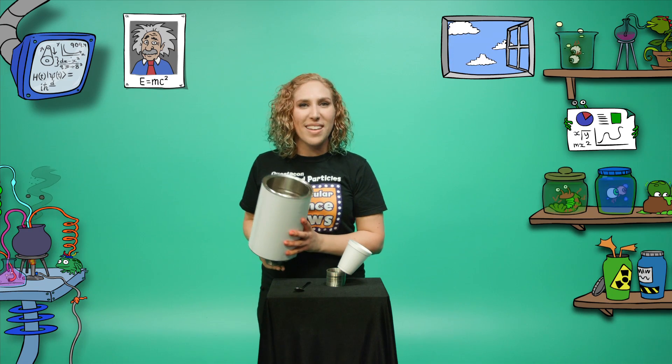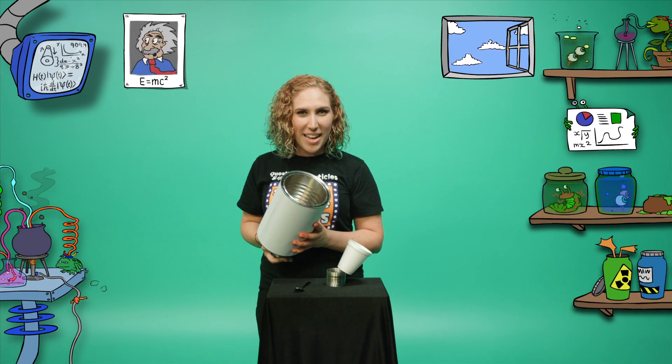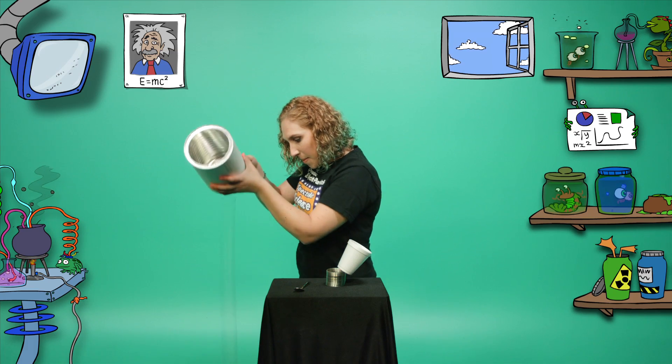Maybe your movie could be about an alien with laser beam eyes! If you'd like more Excited Particles action, head to the Questacon website where science is fun. See you next time. Bye!